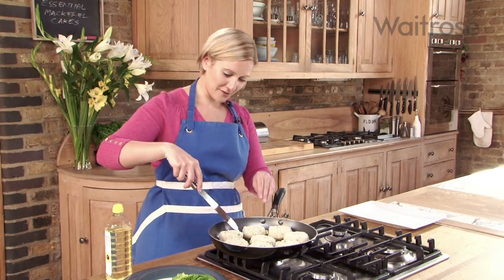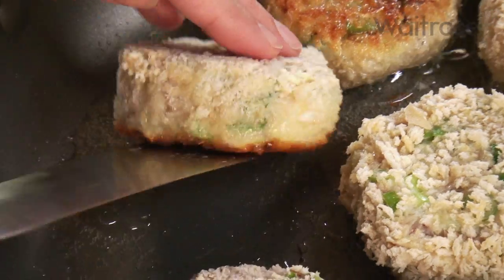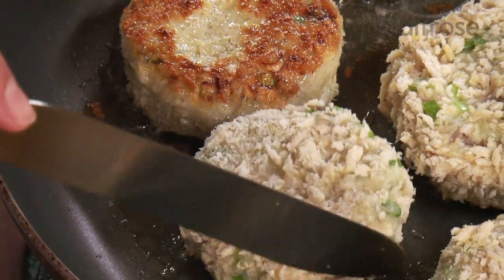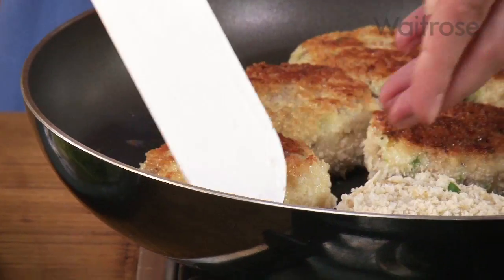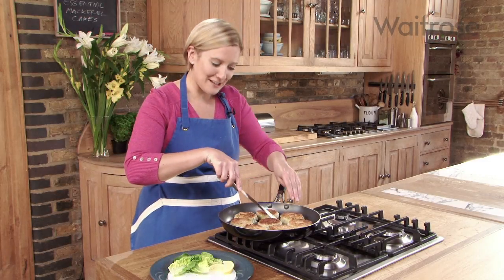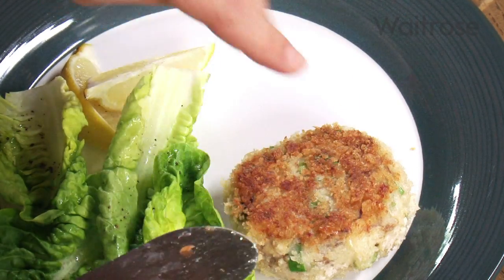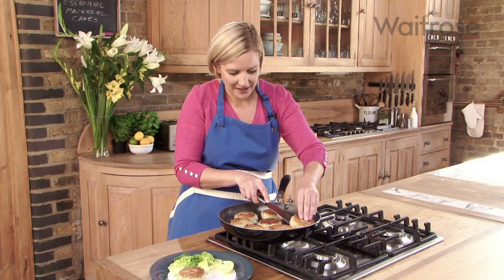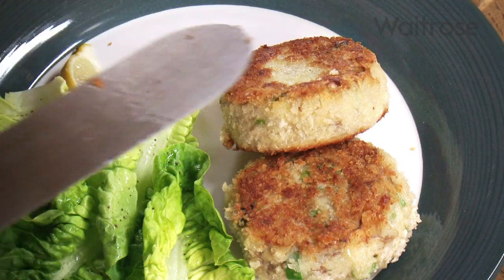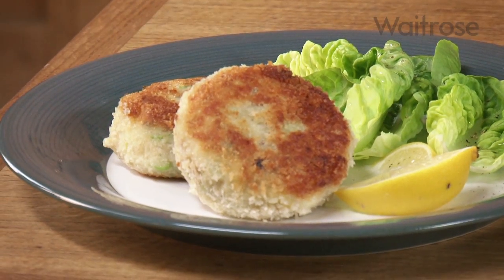When the fish cakes have got a nice golden crust on the underside, you can flip them over — and that will mean they'll hold together better too. These are looking crispy and gorgeous and they're ready to serve. I've just got some little baby gem hearts and some lemon wedges, and that's my essential mackerel cakes ready to eat.